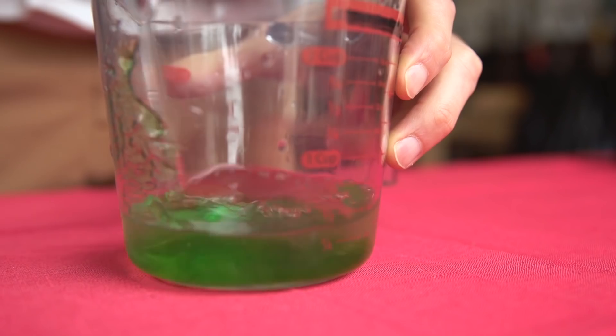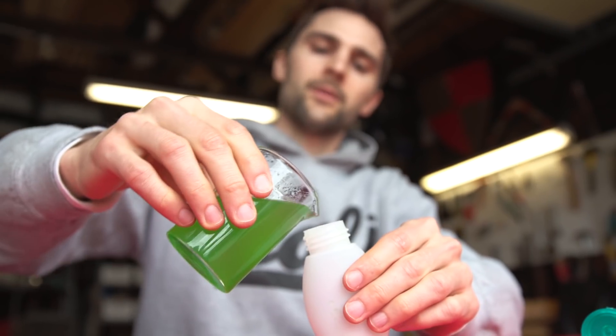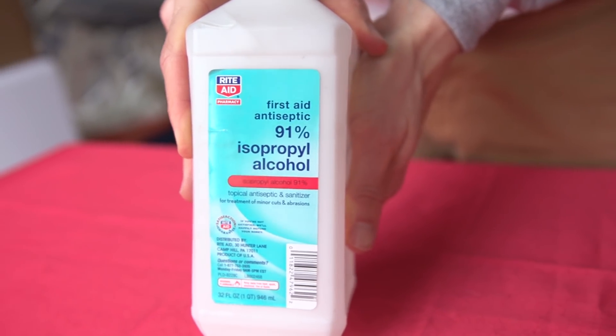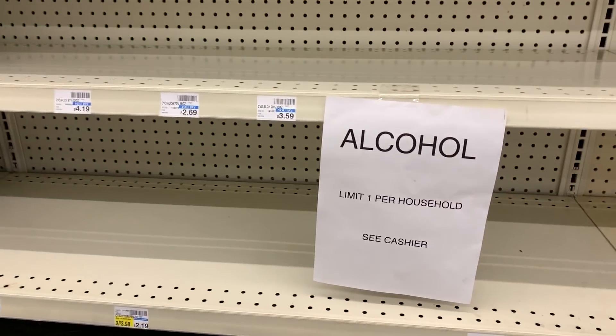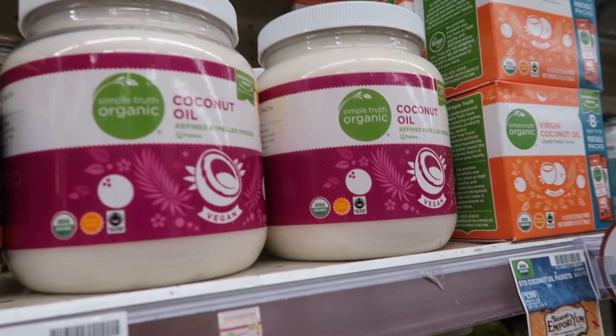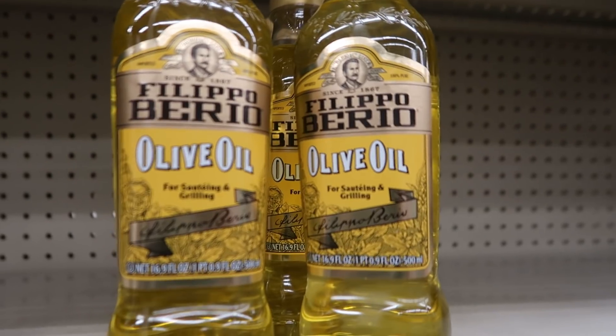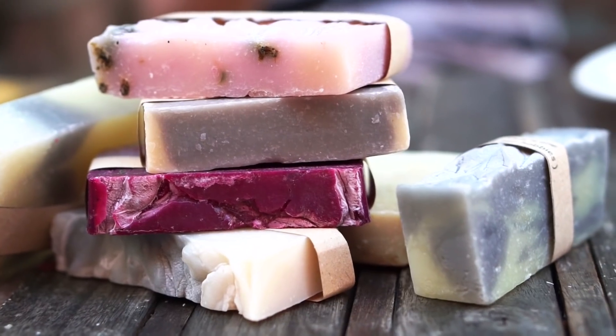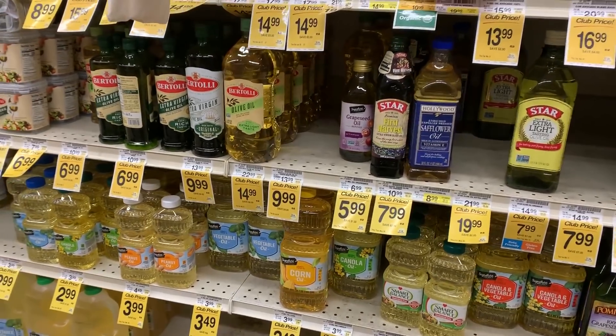In our last video, I showed you how to make hand sanitizer, and while this may work because you have those ingredients in your house already, I realized that many stores are completely out of isopropyl alcohol, the active ingredient in the solution. However, there are other ingredients that I've noticed that are not out of stock anywhere that I've gone. Because washing your hands is actually more effective at combating bacteria and viruses, I'm going to show you how to make soap with ingredients that are definitely still on the shelf.